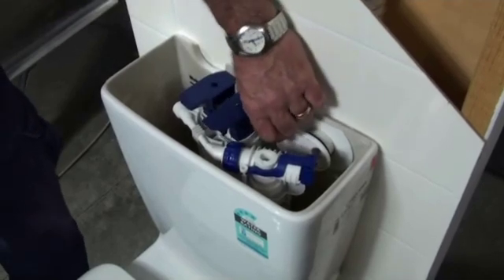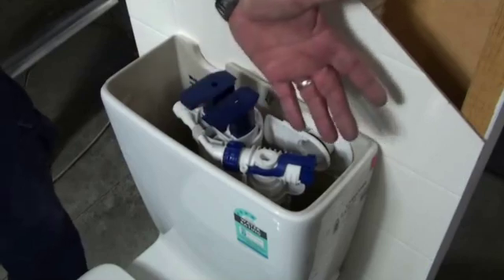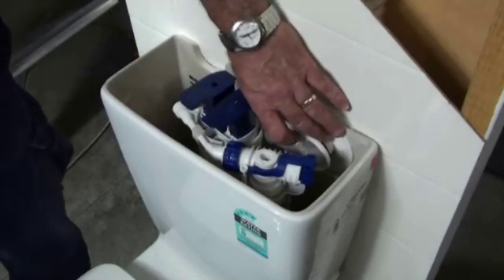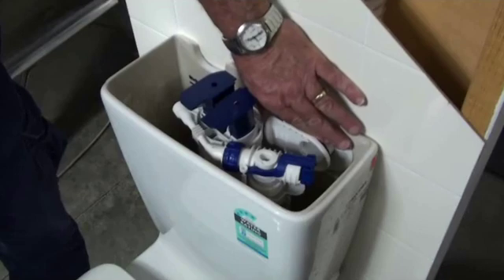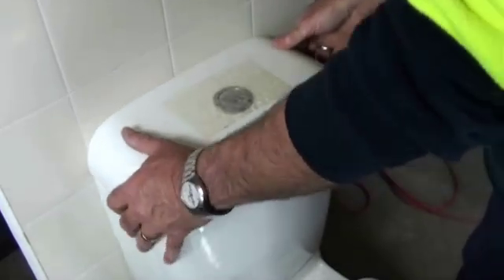The balancing valve is fully adjustable. The best position to have it is in the fully open position, but if you want to reduce the amount of air being sucked through it, you just close it one or two notches. Then we just insert the lid back on top of the system.